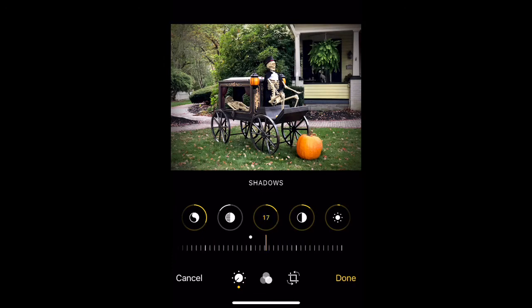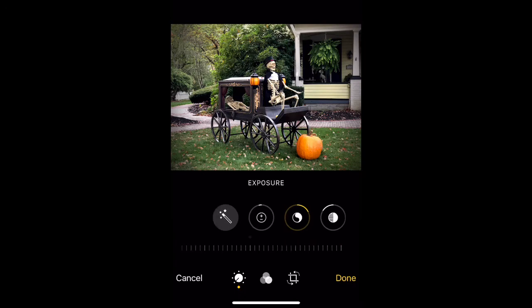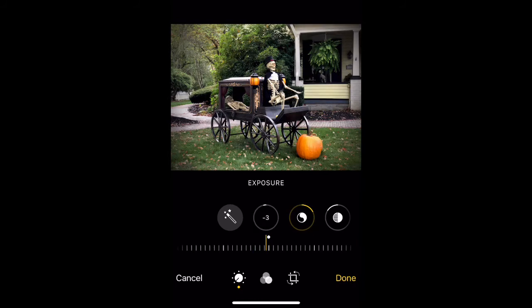One thing I always look for is the brightness and the shadows — this is a good interplay where you can make subtle adjustments. Brilliance turns up a little bit higher than I prefer on auto mode. Exposure controls the overall content.